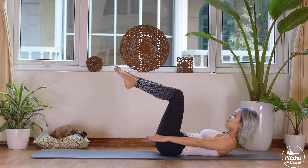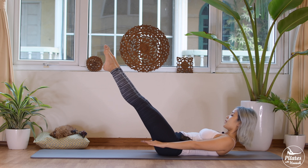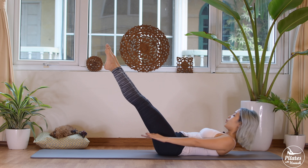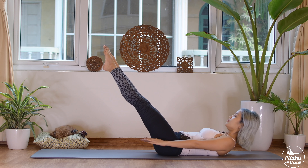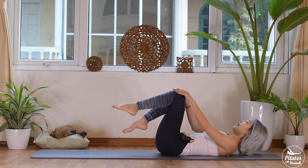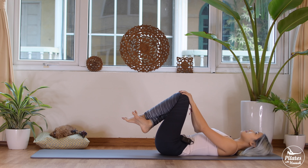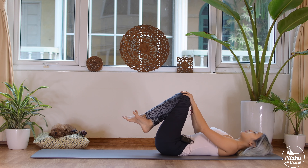Exhale two three four five, inhale two three four five, exhale two three four five — keep doing it with four more sets of breathing. If you want more challenge, lengthen your legs. Keep breathing — make sure you keep your back in neutral. Three, squeeze your inner thighs. Squeeze your inner thighs — and last time breathe. Head down, shoulders down, hug your knees to your chest.